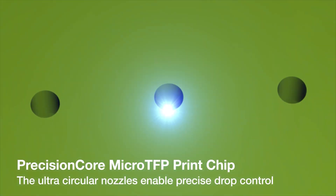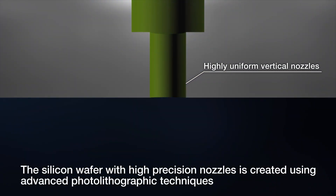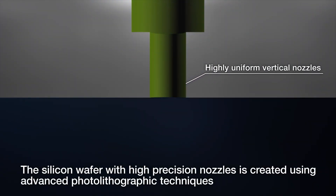First, the Epson Precision Core printhead allows for high productivity via single-pass printing, with precise drop control for razor-sharp definition.